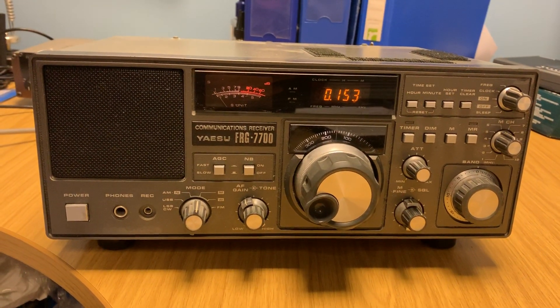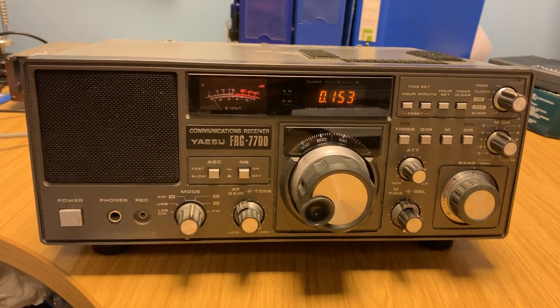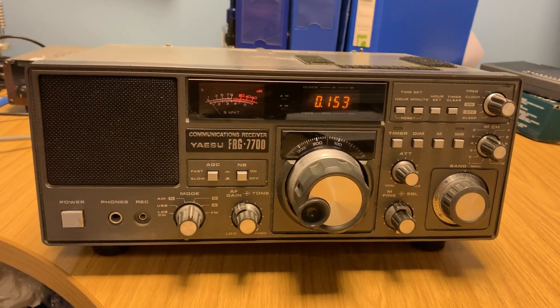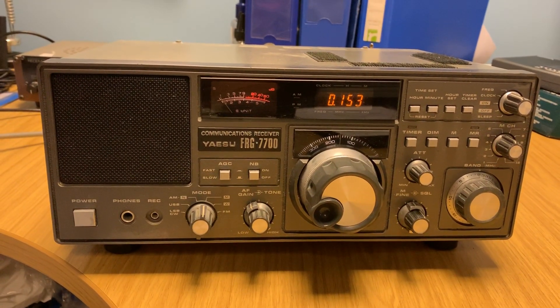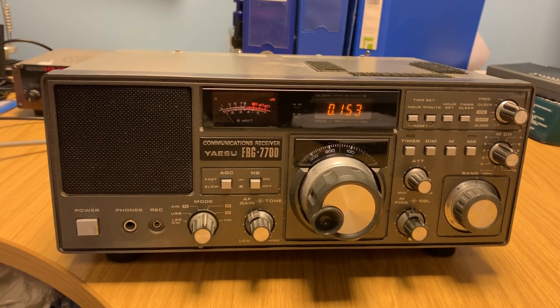Greg from Hammond Shortwave Radio YouTube channel — a great channel if you haven't already checked it out — basically asked me if I had any connections in the Hi-Z connectors on the back of this radio when I did that video. And I said no, I just had a Wellbrook ALA 1530 connected to the 50-ohm Low-Z socket.